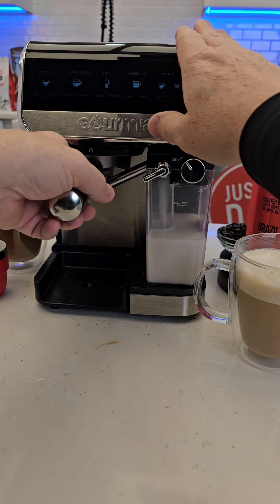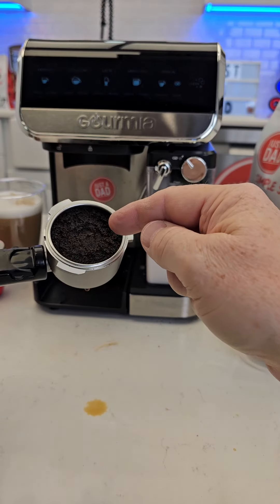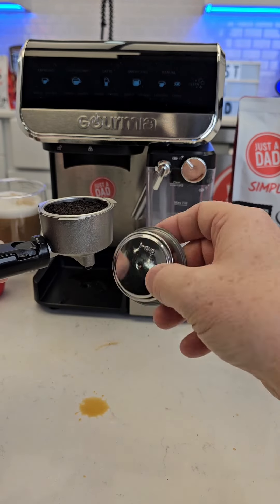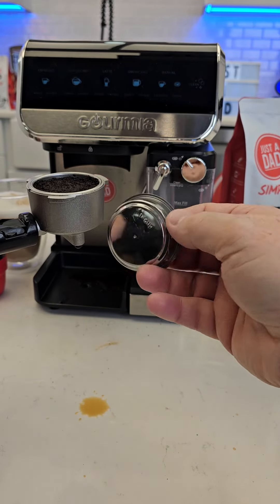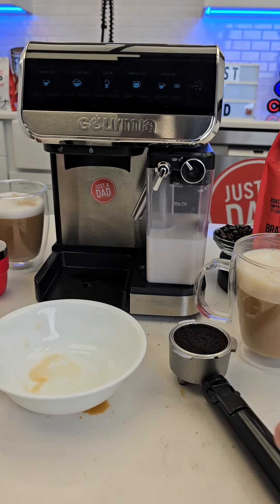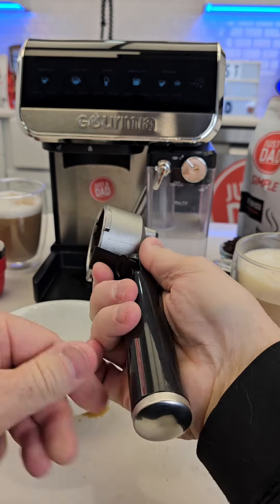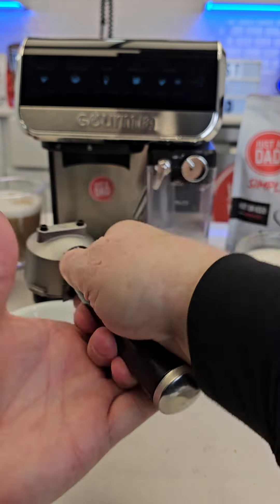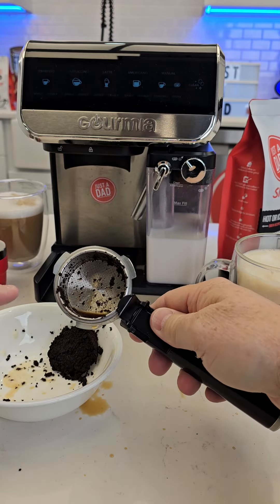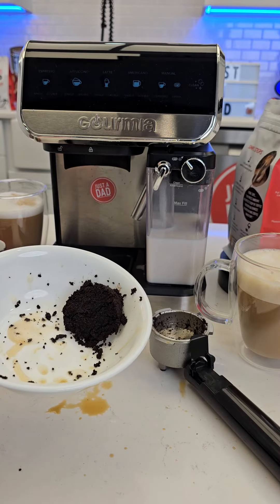I forgot about the puck. Let's take the puck out — be careful, that can be hot and there might be a little water in the top of it. That is a wet puck, which is standard for these pressurized filter baskets. If you're used to a dry puck, that's for the ones that have a bunch of holes in it. It likes to drip, so be careful. There's a neat little lever you lift up and take the portafilter over to your trash can. It holds the filter basket in — just beat it against your hand and the puck comes out. You're going to have to rinse this out, which will get some coffee grounds in your sink. It is kind of messy, but at least you can get rid of most of it.